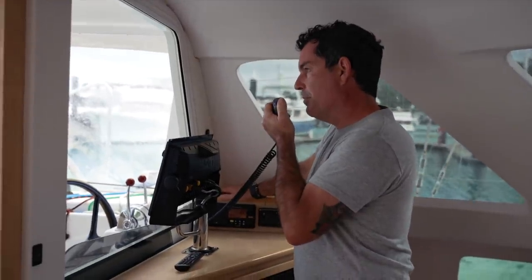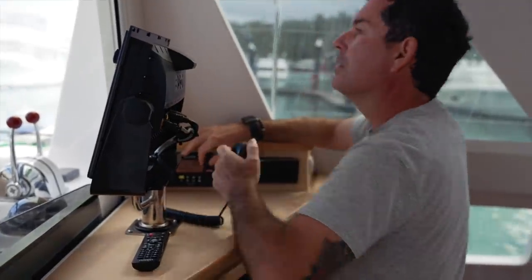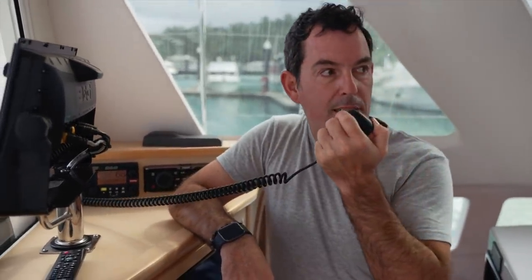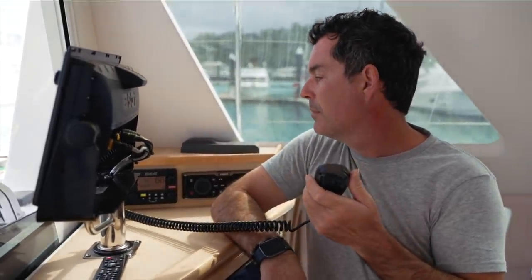Hamilton Island Marina, Hamilton Island Marina, Pirate Pete, Pirate Pete, over. Pirate Pete, Pirate Pete, go ahead for Hamilton Island Marina. Yeah good morning Hamilton Island Marina — we are on the pontoon and we'll just request some assistance with our lines to leave. Over. Copy that Pirate Pete, not a problem. I'll send around one of our crew to help with lines this morning.